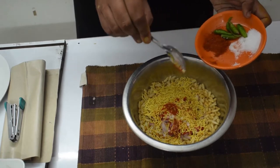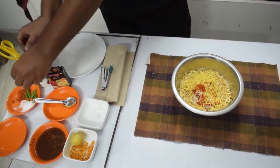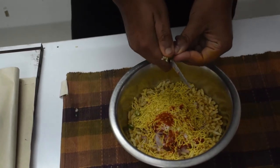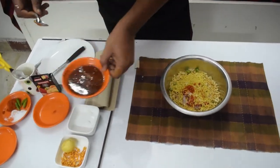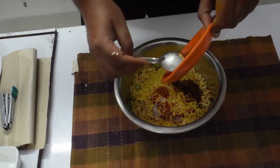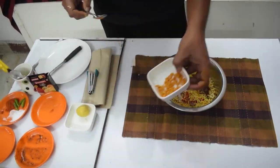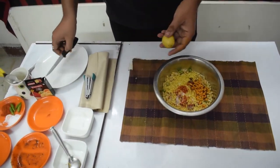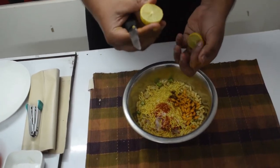If you want, you can skip the salt. You can add a little bit of salt to taste. The most important thing is lemon. We will keep the lemon to one side and add a little bit of salt in the serving.